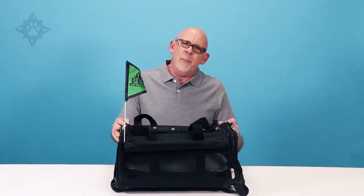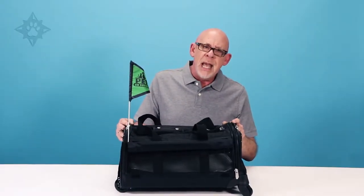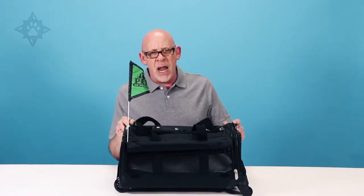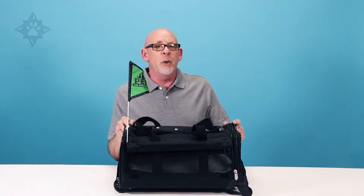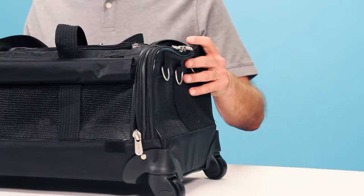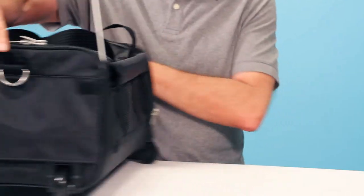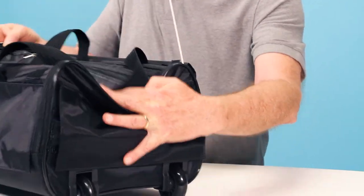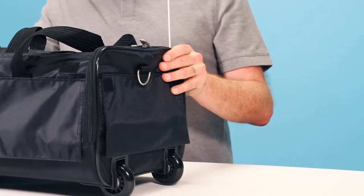The adjustable shoulder strap converts to a padded pull handle, and the included pets-on-board flag increases visibility of the carrier when you're zooming through a crowded airport. The Ultimate on Wheels features our exclusive spring wire frame system that allows the carrier to fit under most airline seats while giving your pet the maximum amount of space possible.